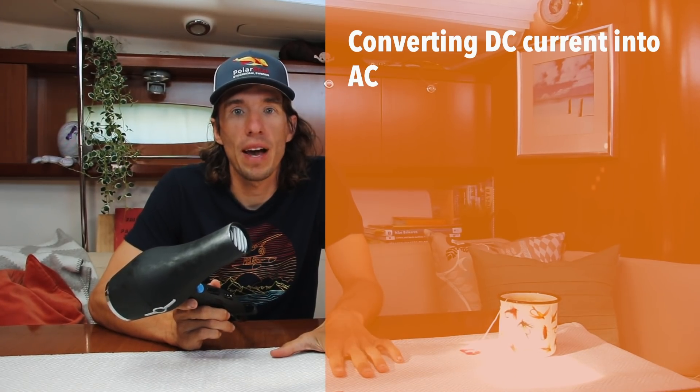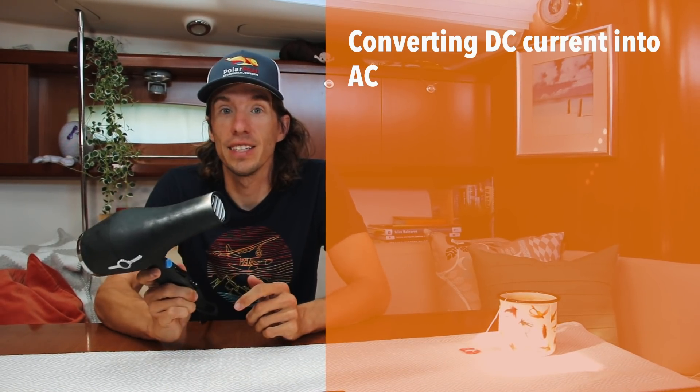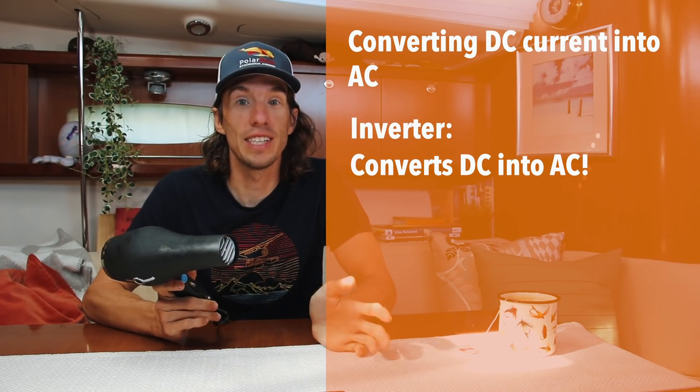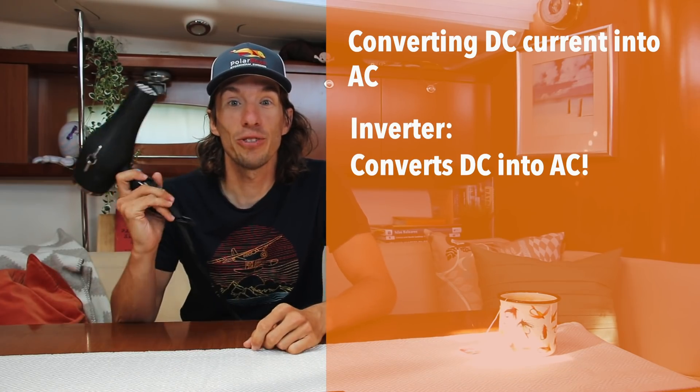So what about Sophie's hair dryer? Sophie's hair dryer comes from our house in Stockholm and runs on AC. She could have bought a DC hair dryer, but she didn't think it was good enough. We need to have a way to take DC from our batteries and convert it to AC so she can run the hair dryer. And for that, we use an inverter — it changes DC to AC so she can use her hair dryer.